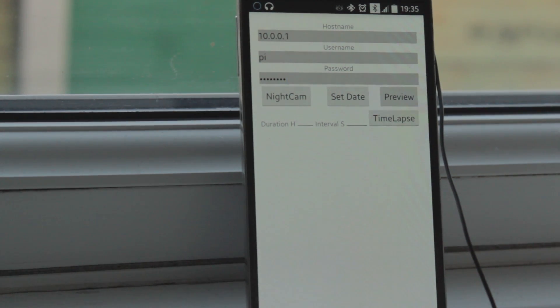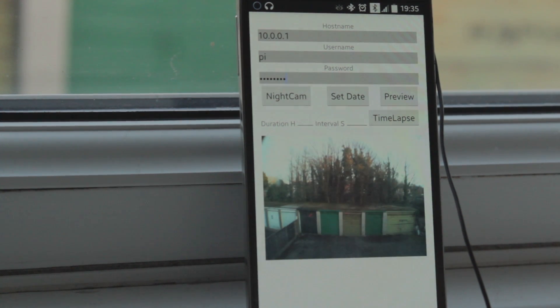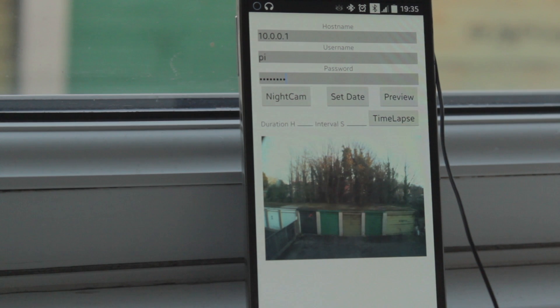The camera is pointing out through my window — let's have a look and see if we can get a preview. Here we go. Sometimes, especially the first time the app is open, for whatever reason it sometimes crashes, so it just needs to be reopened and the preview button pressed again.